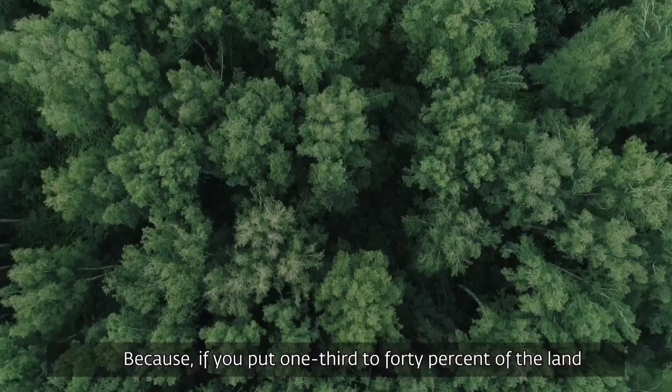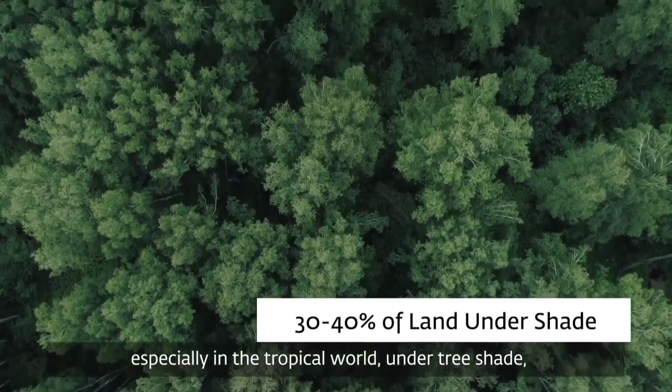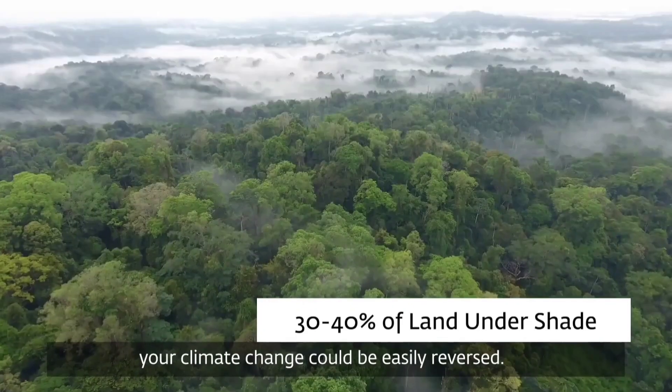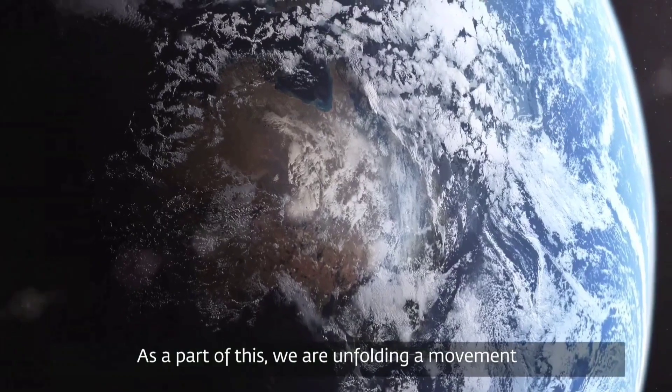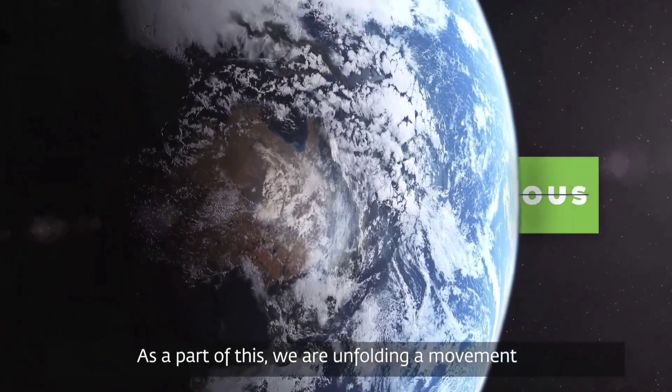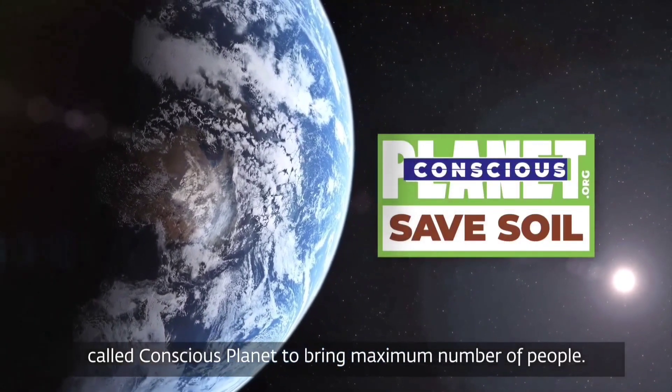If you put one third to 40% of the land, especially in the tropical world, under tree shade, climate change could be easily reversed. As a part of this, we are unfolding a movement called Conscious Planet to bring the maximum number of people together.